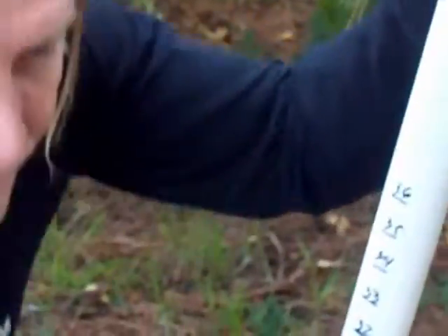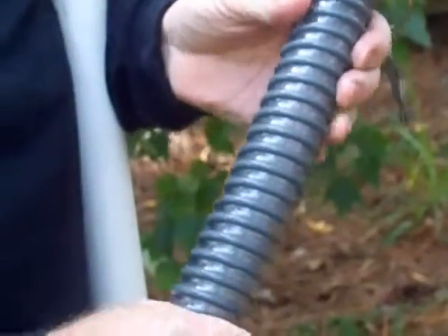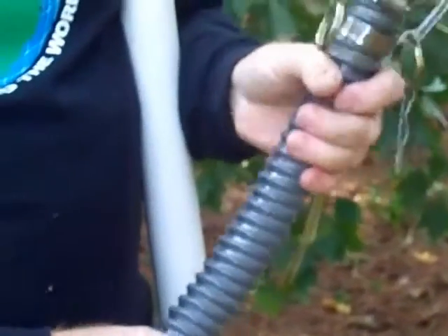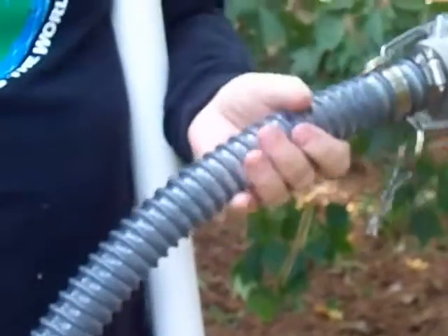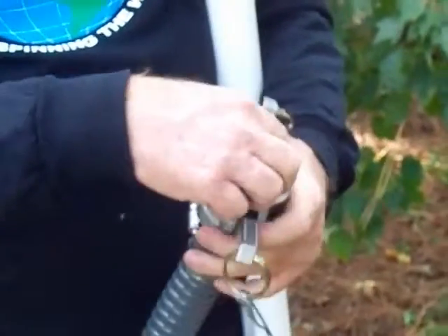Now the vacuum hose that we use and sell here has a heavy spiral in it so it can't collapse, yet it's very flexible. And it's not heavy — it's a very light hose. This is very easy to work with when you want to connect it up.